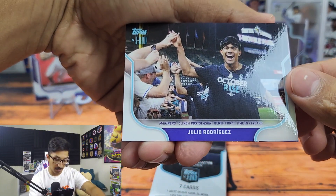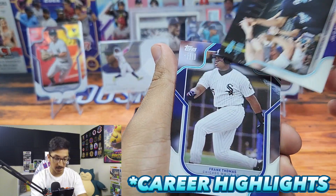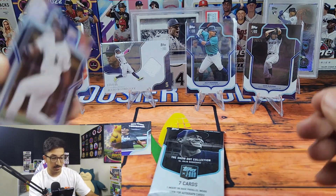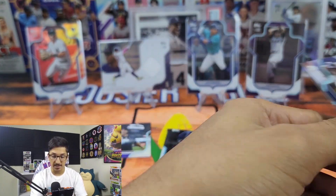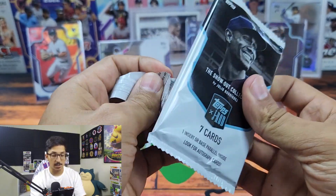This might be a Julio Rodriguez 'Mariners Clinch Postseason for the First Time' parallel — I'll have to check the odds. That's still a pretty cool card. We got the Big Hurt Frank Thomas, Jared Kelenic, Bryce Harper, and Luis Castillo. You will see a couple of duplicates in here because it is a shorter checklist.